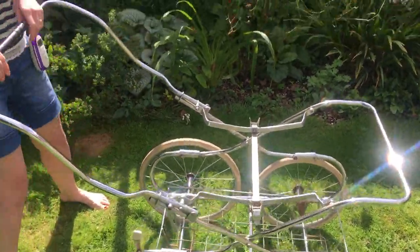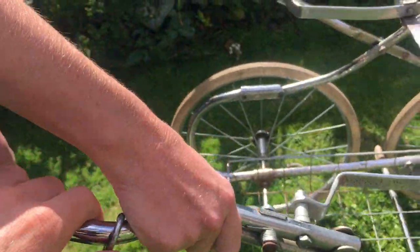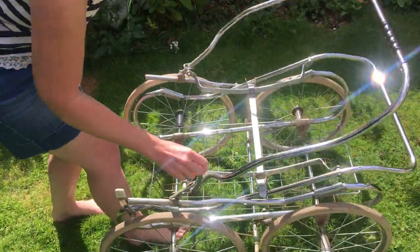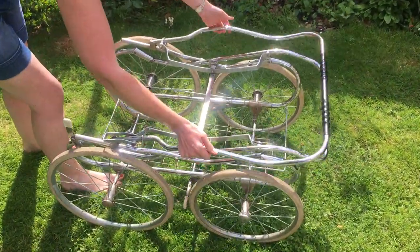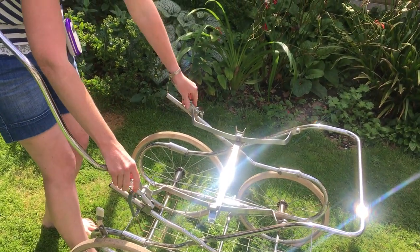Then you get these clips out of the way, and the other one. There's a safety strap there, and then you fold it over and it's done — you can pop it in your car. To put it back up it's the opposite: flap that up, and those two little things there.